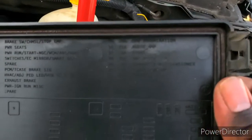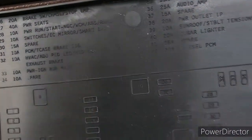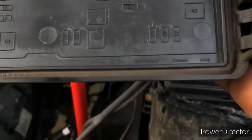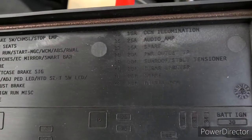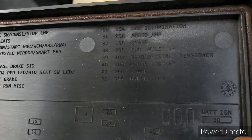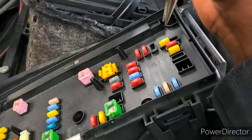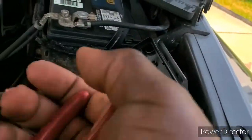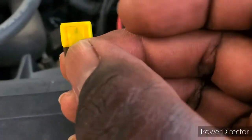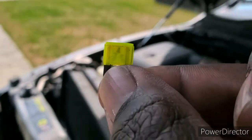Let's look at fuse number 38 up here at the top — that's a 20-amp fuse and it says 'power outlet IP.' That one would be this one right here. I'm going to pull it out with a pair of needle-nose pliers. Oh yes — this is blown. See that? That fuse is blown.